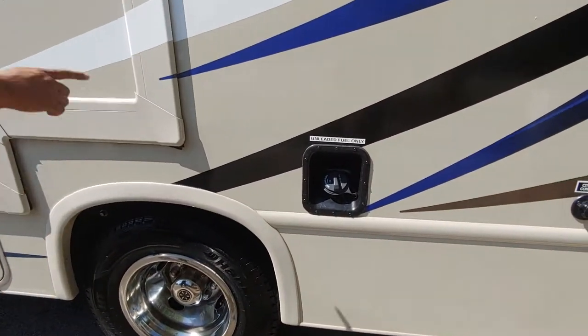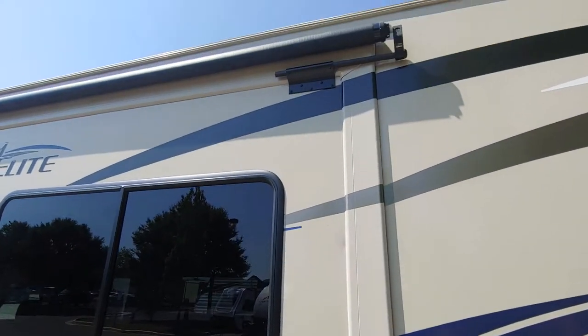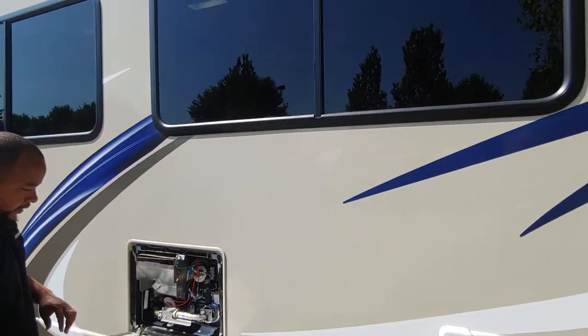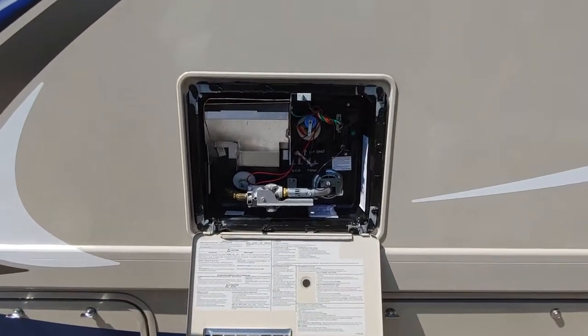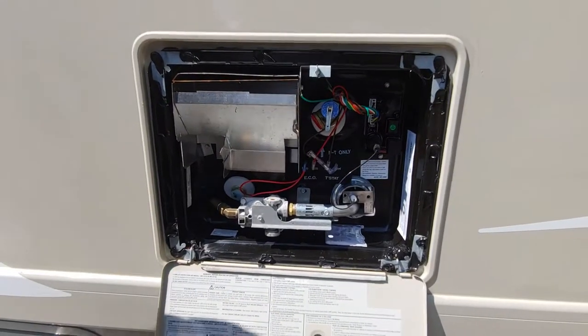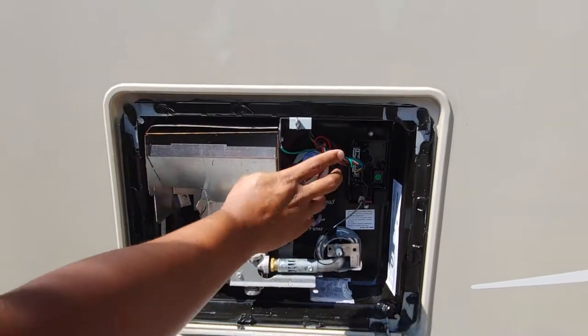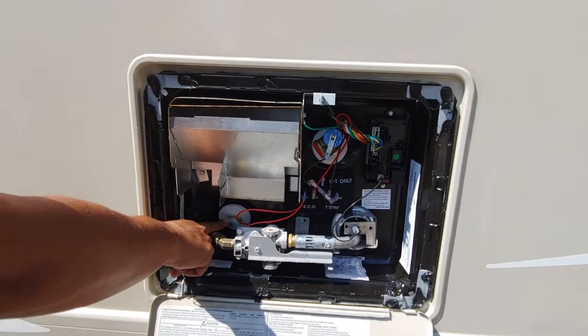Here's where your fuel goes. You have slide toppers on your slides on this side as well. Here's your hot water heater — this is a DSI direct spark ignition hot water heater, so you don't have to manually light anything. This is a pressure relief valve right up here to let you know you have water in your hot water heater. And this plug here is for winterization.